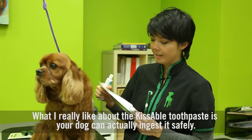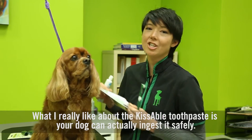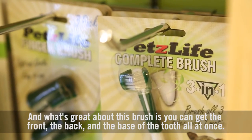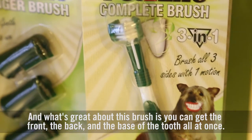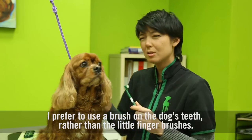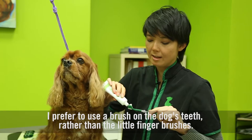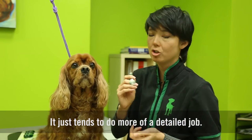What I really like about the Kissable toothpaste is your dog can actually ingest it safely. And what's great about this brush is you can get the front, the back, and the base of the tooth all at once. I prefer to use a brush on the dog's teeth rather than the little finger brushes — it just tends to do more of a detailed job.